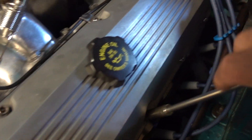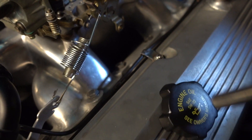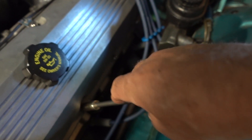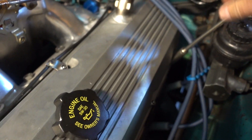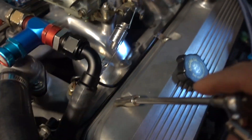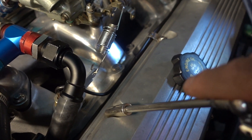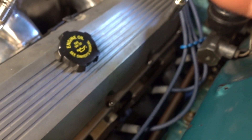I start by tightening the center two on the bottom and a little bit on the top, and you'll notice I'm not putting very much effort on it. Then I go to both ends on the bottom, and then I go across to the other side on the top. So everything is just snug right now.